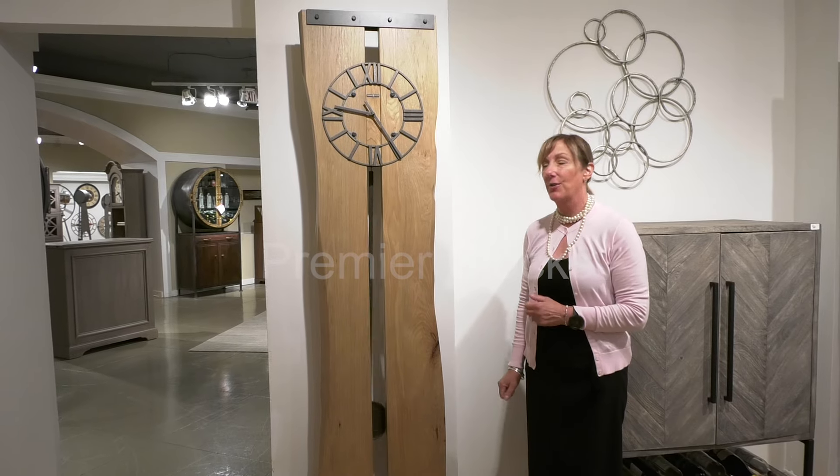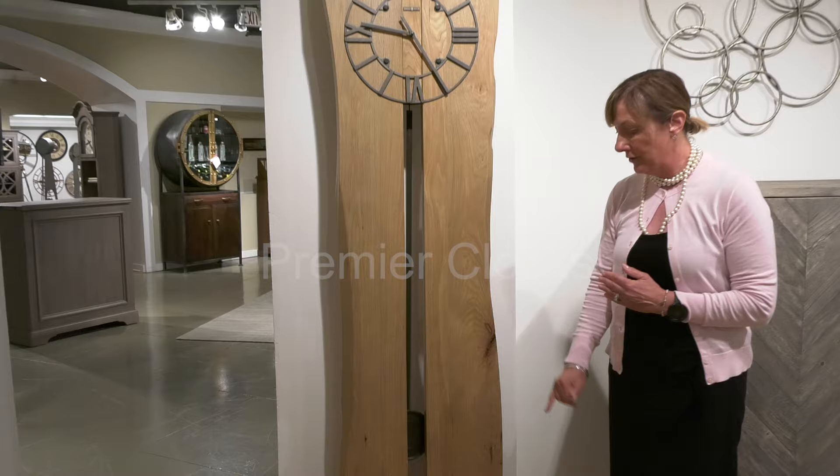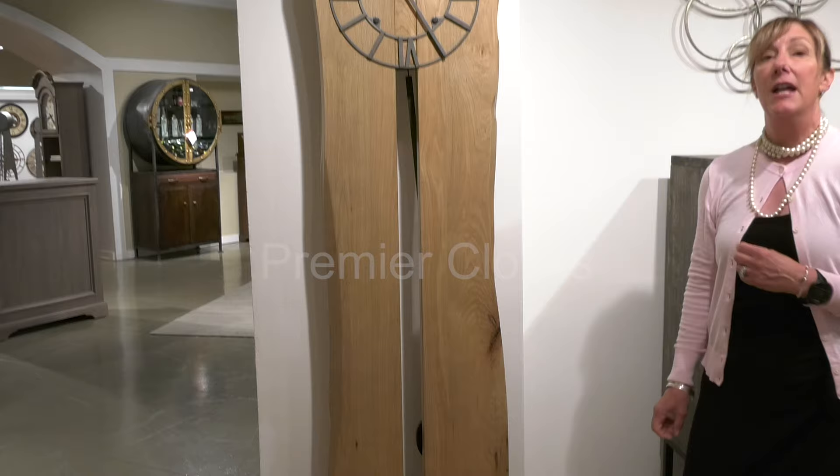Here we feature our Zeno floor clock by Howard Miller. As you can see, the earthy beauty of this clock features live edge detailing and solid wood slabs, along with metal detailing on your base as well as your dial. It is a quartz movement, battery operated.